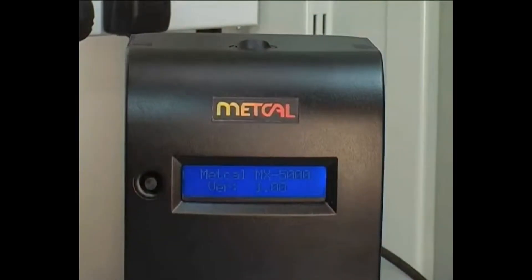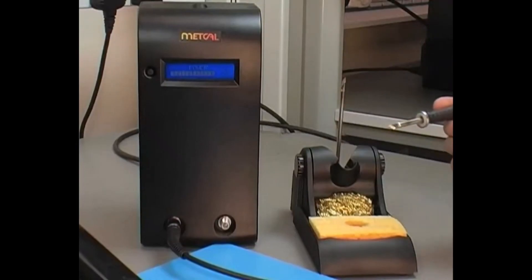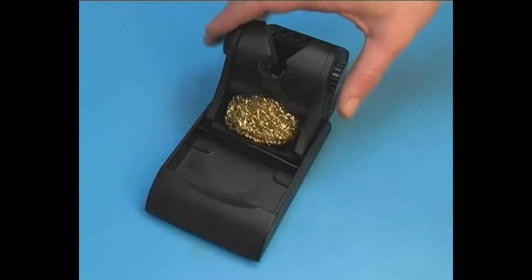The METCAL MX5000 delivers the next generation in soldering, desoldering and rework system performance. Its smart heat technology has you ready to solder in seconds with more power, great ergonomics and the tightest of process windows.